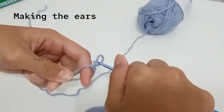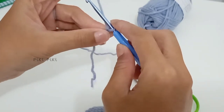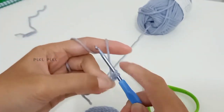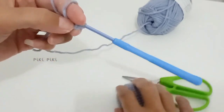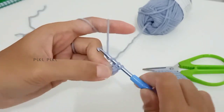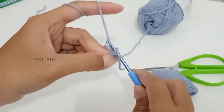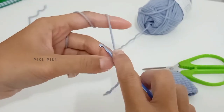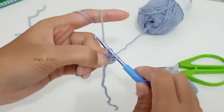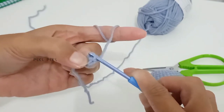Our body part is complete! Now let's start making the ears — you have to make two ears using the same pattern. For row one of the ear, make four single crochets into a magic ring, or chain two and into the first chain make four single crochets.